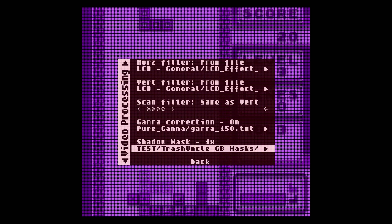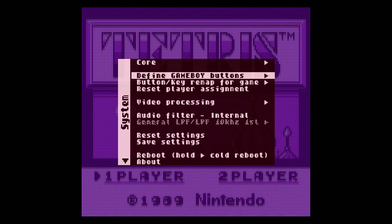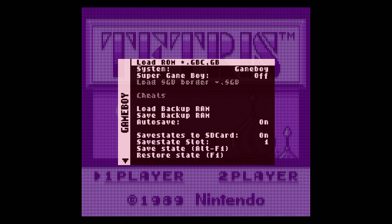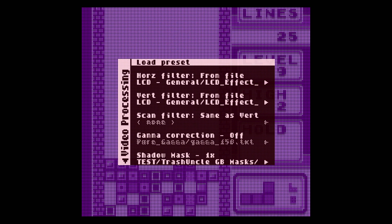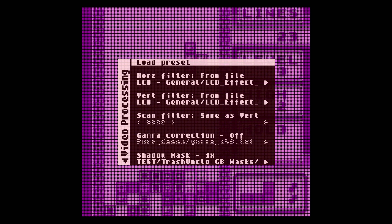Switch to the blue one — notice the color shift. Let's turn the gamma off, then go back to the other palette and the other mask. Back to the red. Let's switch to the soft mask.